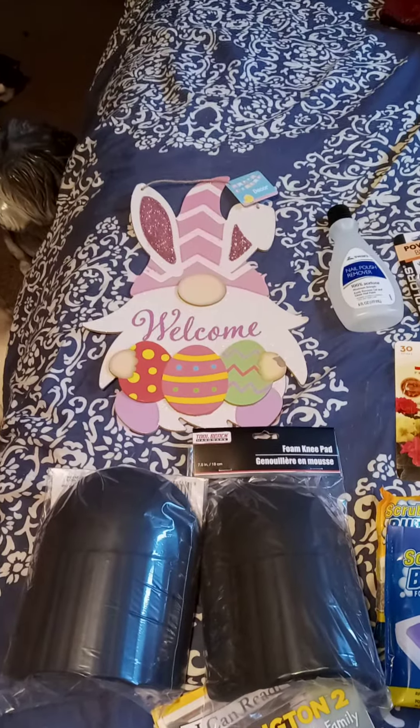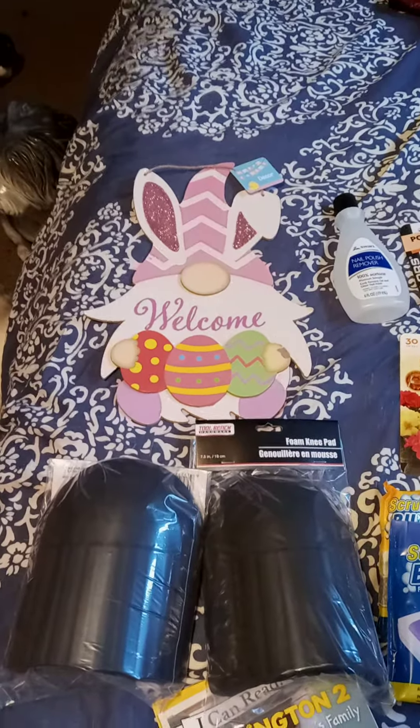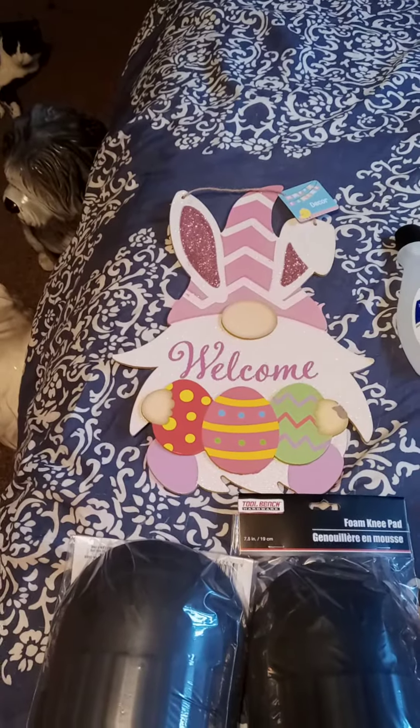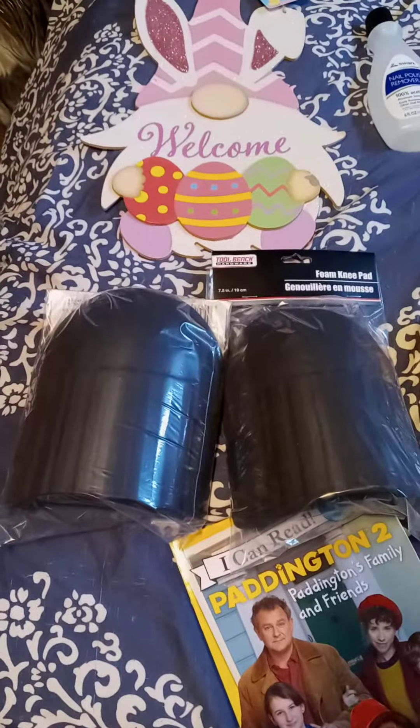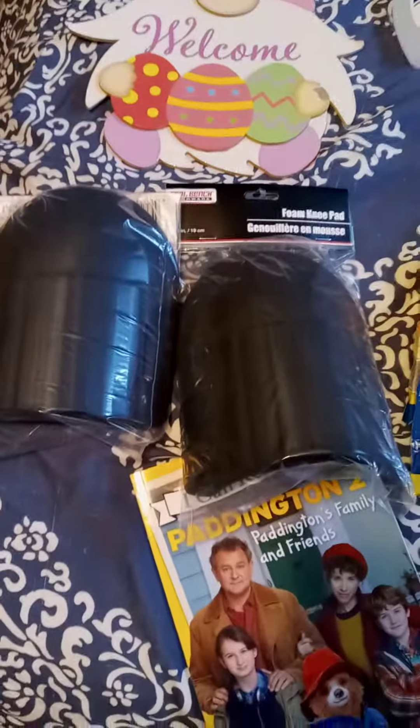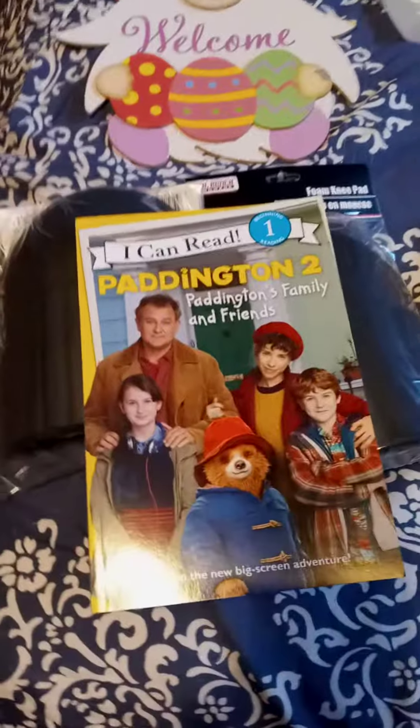I went to two Dollar Trees today. Ours never really seemed to have a lot, but I found a few things. I got the other two of these, and these are knee pads — I don't know if there's enough foam to really be helpful, but we're going to try them. And of course, a book.